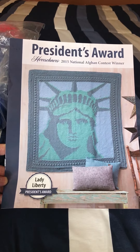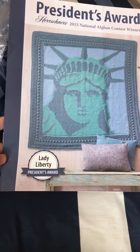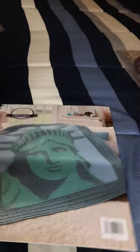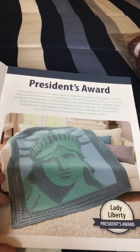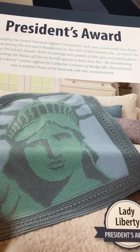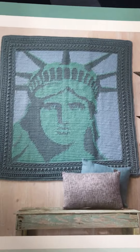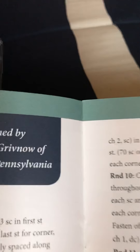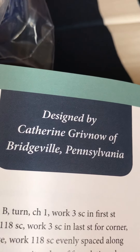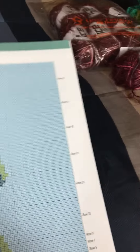It's called the Lady Liberty President's Award — a pattern booklet I got at Hirschner's a long time ago around Christmas. It has this beautiful afghan inside called Lady Liberty that you can crochet. It's so beautiful, and it was designed by Catherine Griffnow of Bridgeville, Pennsylvania.